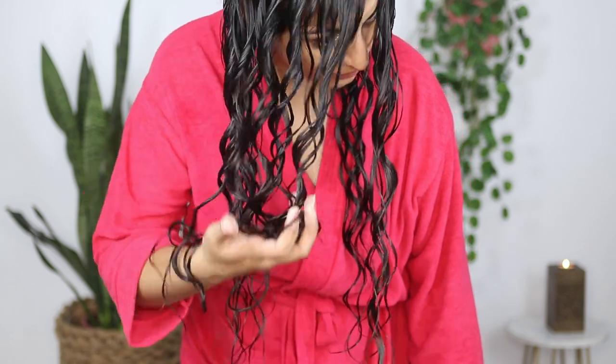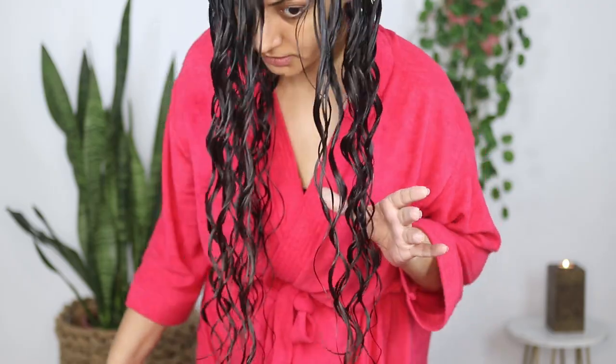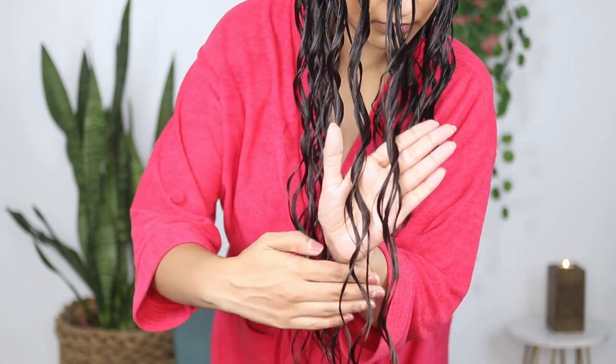I'm done styling all of my hair. I'm noticing that my clumps are very heavy and so they're stretching out and elongating the coils I created. Now I'm just going to plop and I'll be back when my hair is dry. My hair is completely dry now and this is what the cast is looking like. Inserting a side-by-side comparison of the cast I got with the Denman brush and the Miniso brush. I'm going to scrunch out the crunch and then let's talk.